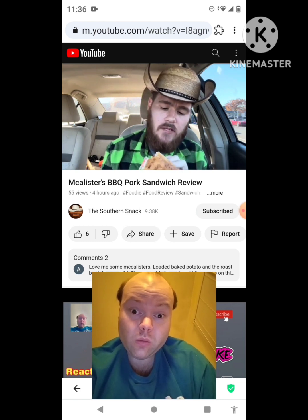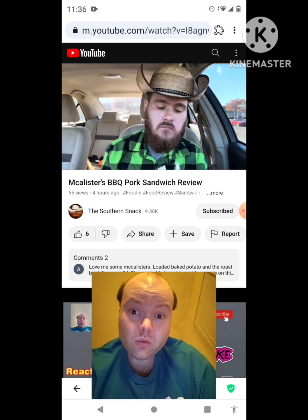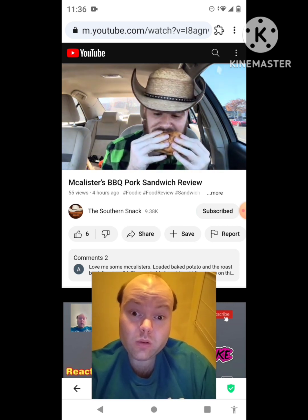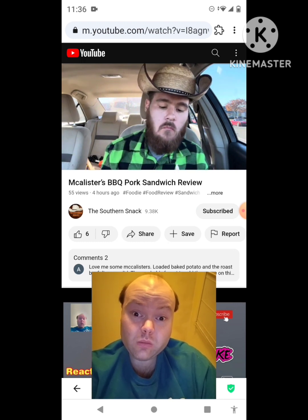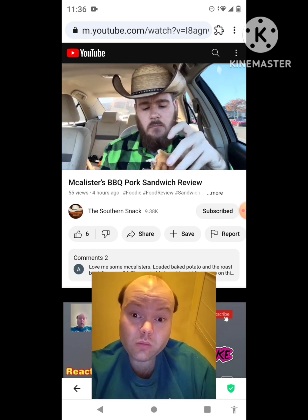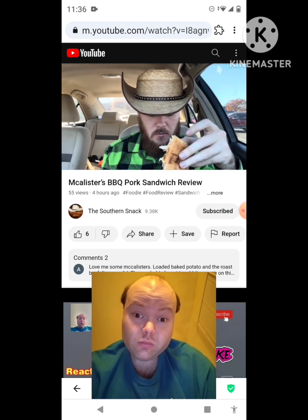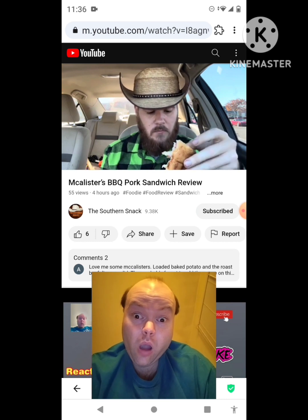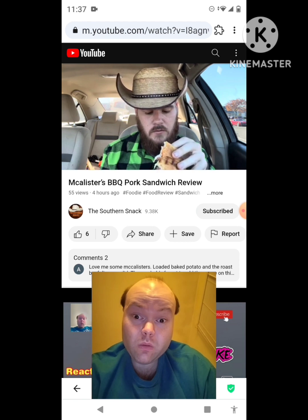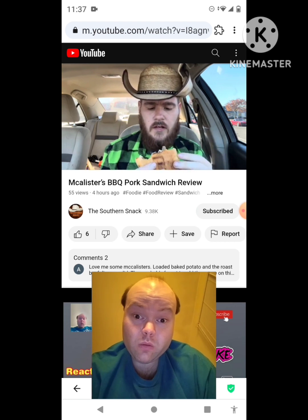Hmm, not sure — I'm not tasting a lot of honey barbecue here. This thing definitely looked promising and the pulled pork has pretty good flavor, but I'm just not getting any honey barbecue. Like, I'm not tasting it. I don't know if it's seasoned with it and then placed on the bun, but I don't get any honey barbecue.